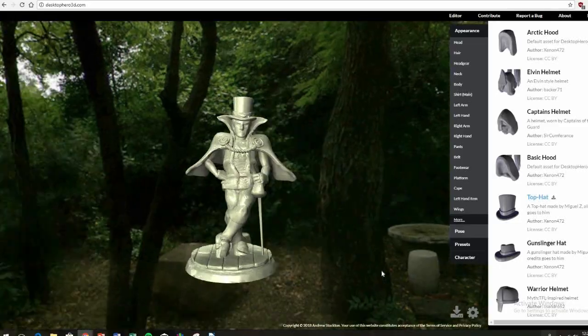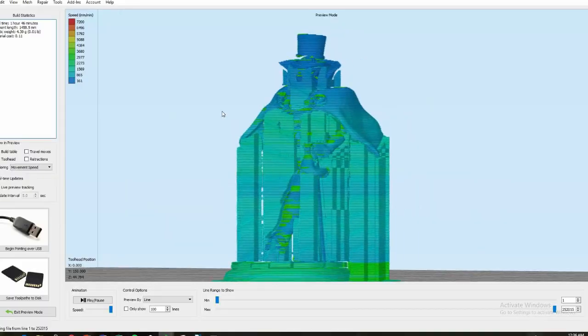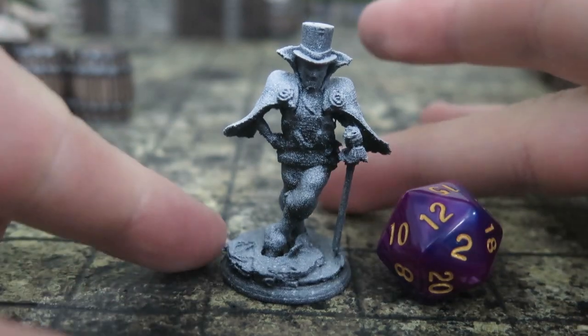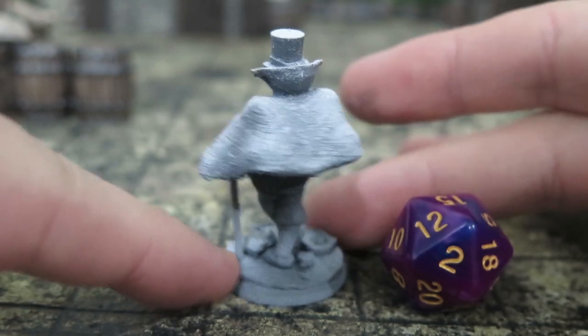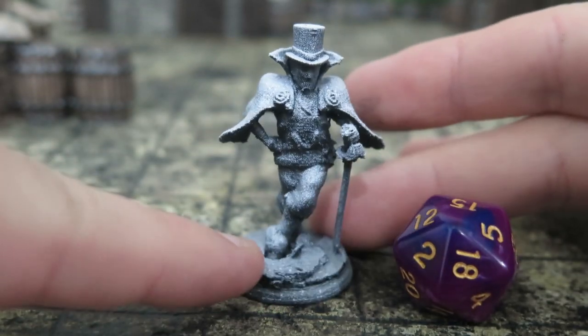Making your own custom 3D character model is normally very complicated. You need to learn complicated software or commission a 3D sculptor to make the specific model you want. The other option is to create and buy your own model on a web app called HeroForge. But with Desktop Hero 3D, you can make the model with all the features you want, export the STL file, send it to a 3D printer, and boom — you've got a 100% custom mini for free, if you don't count the cost of filament. It's like 5 to 10 cents tops per 20 to 30 millimeter mini.